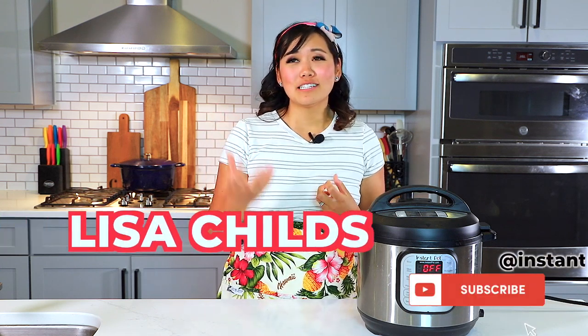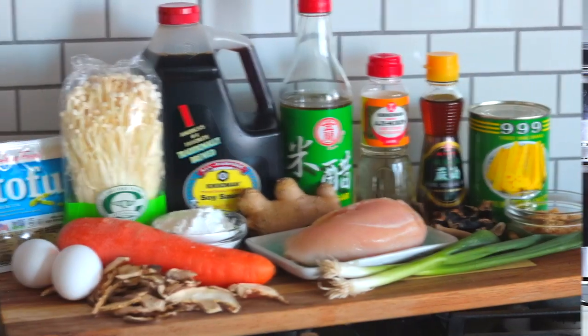This hot and sour soup is nothing like you've ever had before. It is thick, hearty, warm, sour, spicy — it seriously is the best. Okay, let's jump into this recipe.